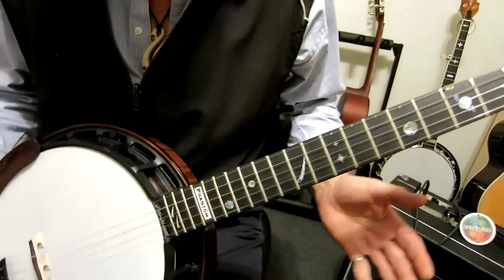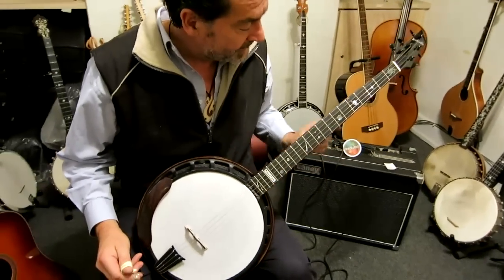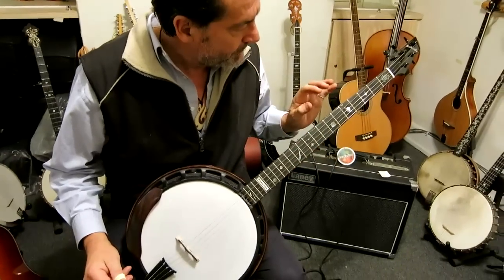Notable players — one is obviously the banjo player from the Punch Brothers, whose name I have trouble remembering. It's hard to pronounce. But he has a Neckville.